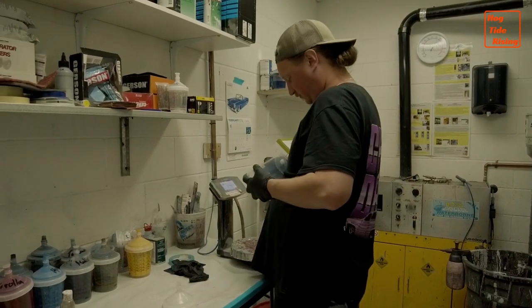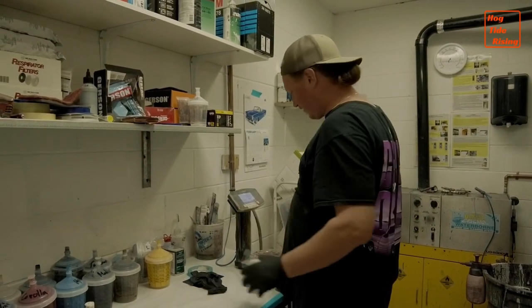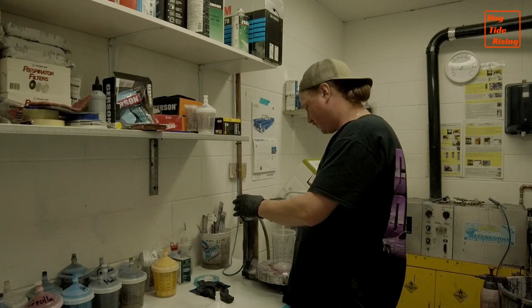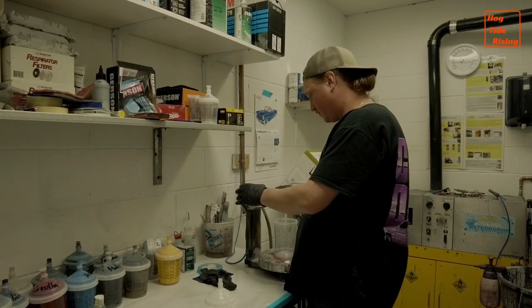They're now ready to mix the primer. Button has to mix some hardener with the actual primer paint, shake it, and then get ready to spray, using a digital scale to get the quantities at a 2.5 ratio.